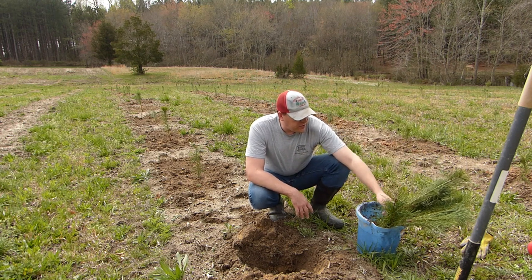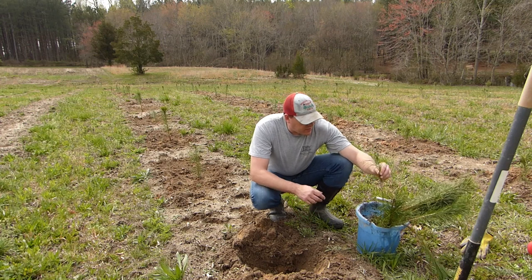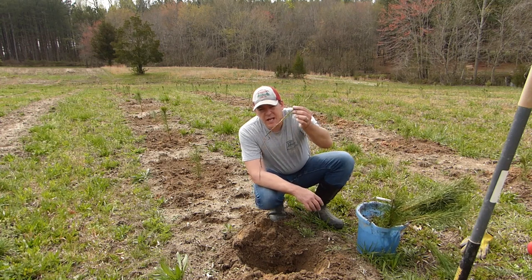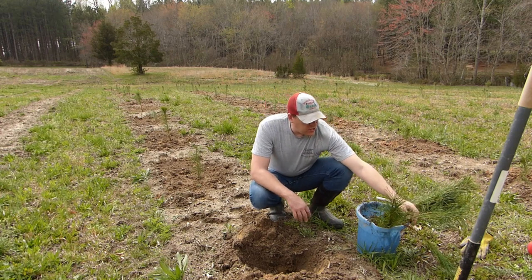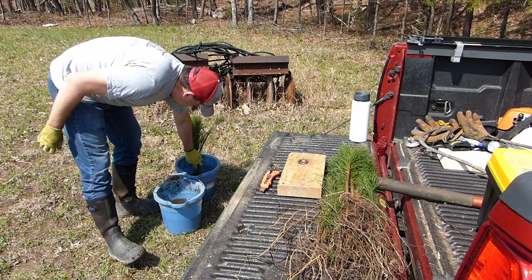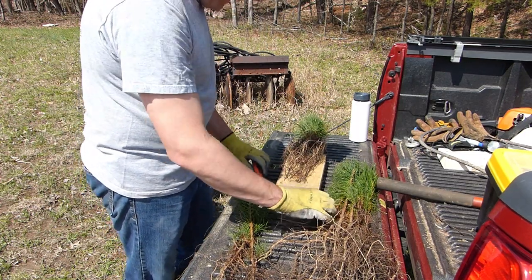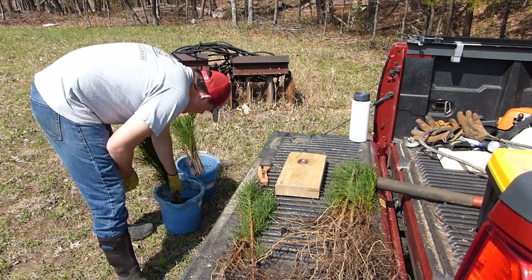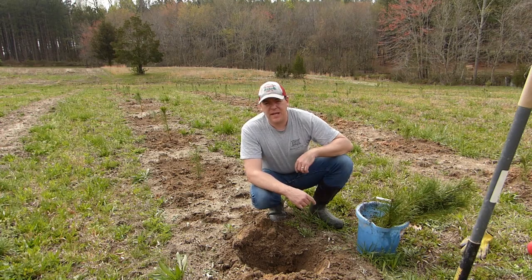For the smaller ones, I'm going to use the dibble bar. You can see in here there are some that are really small — look at this tiny little guy. No problem planting that with a dibble bar. So what I'm starting to do is separate these out when I'm trimming the roots: dibble bar trees go in one bucket, shovel trees go in another bucket. That will streamline the workflow as we go down the rows planting these trees.